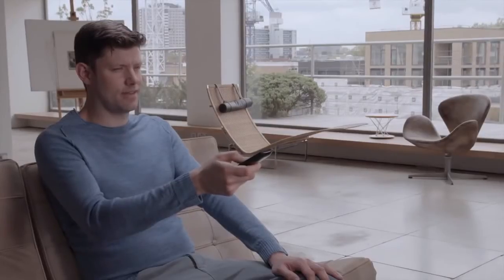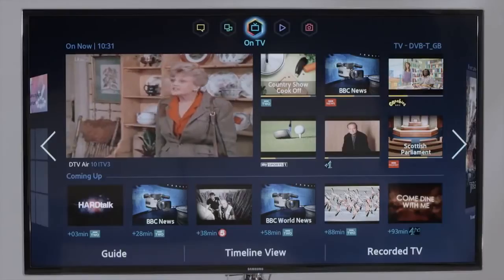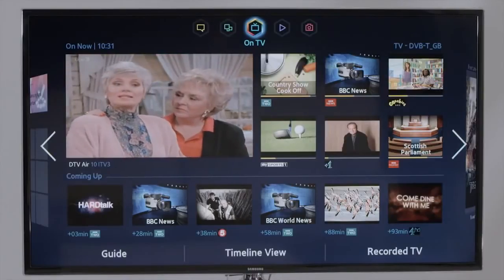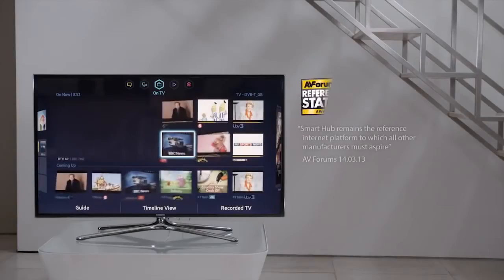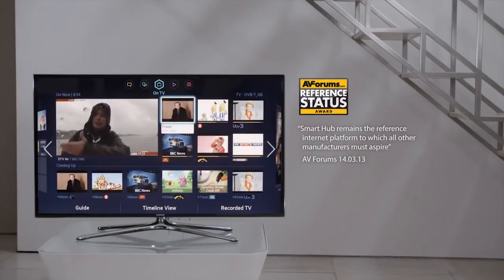If you'd rather find things on your own, the Smart Hub provides immediate access to your favourite programmes. It fires up the moment you turn on the TV and takes you to the On TV panel, from where it's easy to navigate to all your favourite programmes.